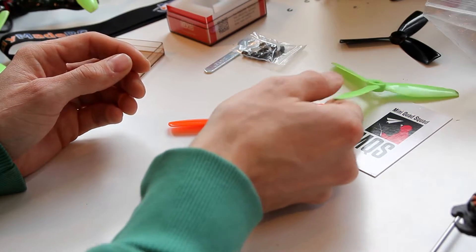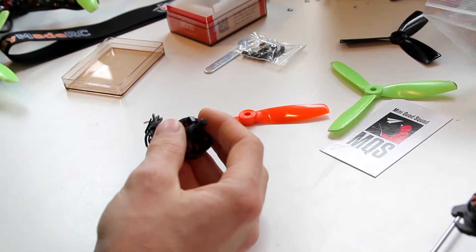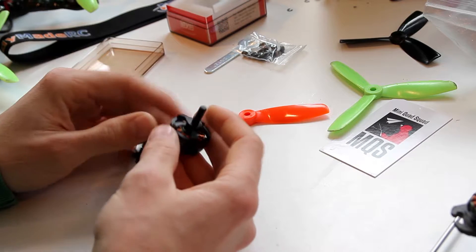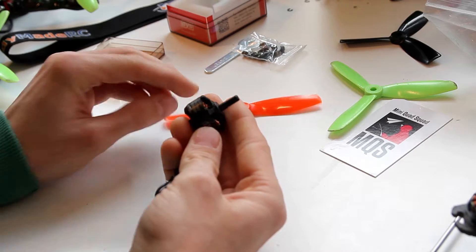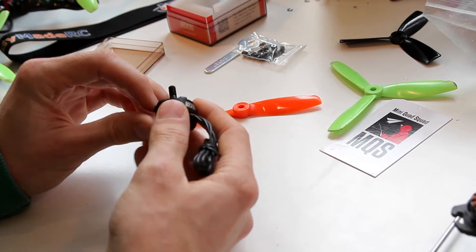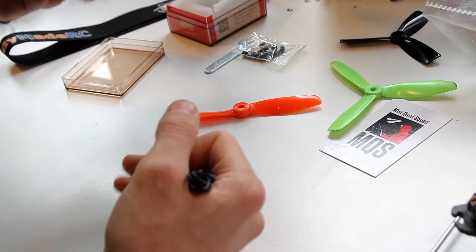We haven't done any actual thrust tests — there are people who know better, and there's going to be a link in the description where you can check out some thrust tests. These motors seem quite impressive in the numbers, and flying them, we've been really loving them.